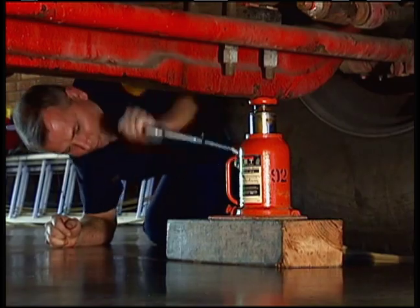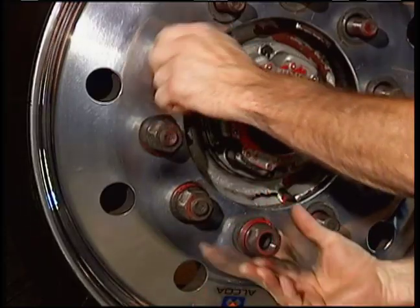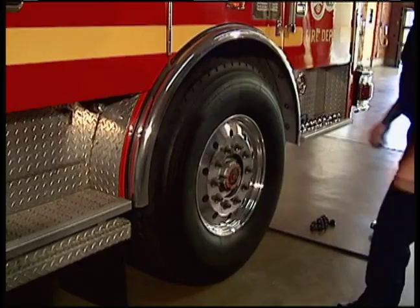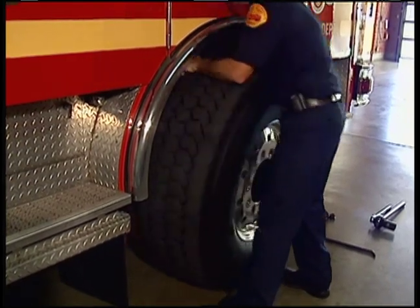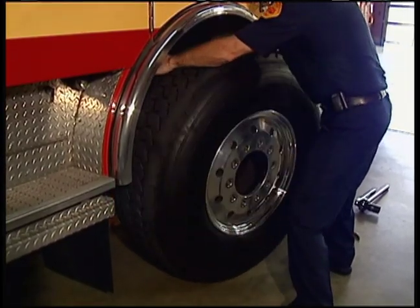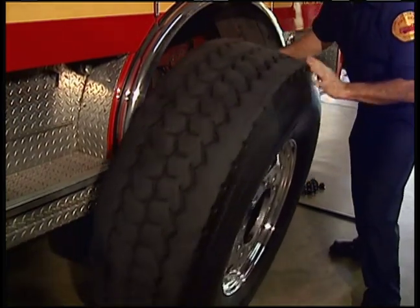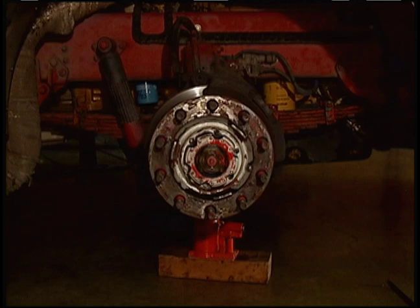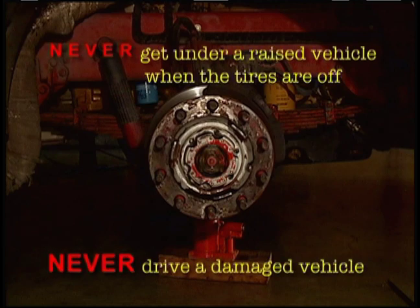Raise the vehicle until the wheel is approximately two inches off the ground. Remove all lug nuts and make sure to place them all together for easy retrieval. Reach in, grab the inside of the tire and pull toward you. Let the tire slide off the hub onto the ground, then rock the tire using a back and forth pulling movement to walk it from underneath the wheel well. Place the tire safely on the ground. Visually inspect the wheel well area for signs of damage and leaking fluids. Never get under a raised vehicle when the tires are off. Never drive a damaged vehicle.